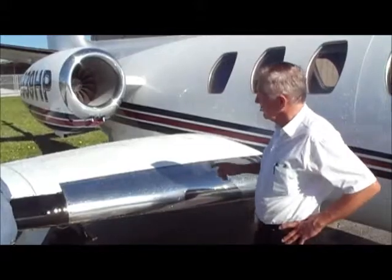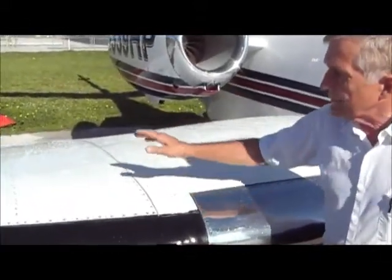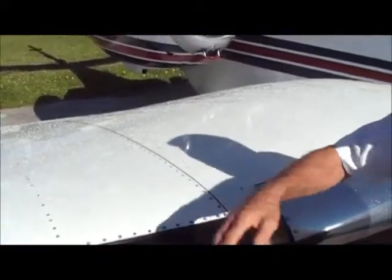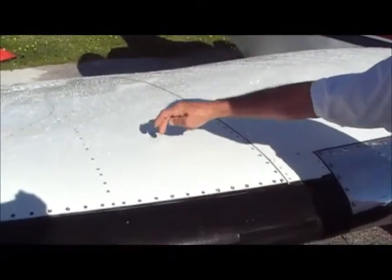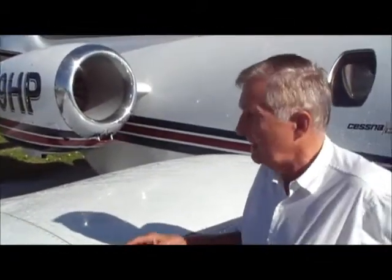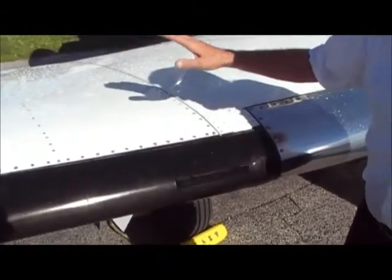I want to show you a couple of things. We just rinsed the aircraft off and I want to show you the beading on the aircraft. This is important. I did not scrub this — I just hosed it off and all the dirt went away. But more importantly, I'd like to show you how the water is beading. That beading leaves no water spots — none. So the aircraft doesn't have to be wiped off. Look at that. It leaves no water spots, which is important to me.